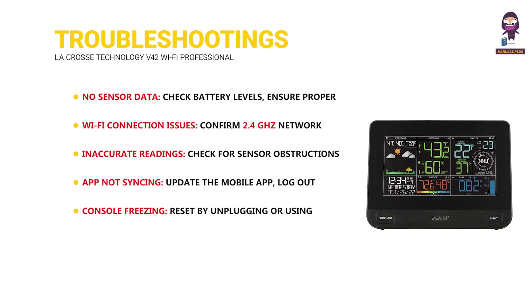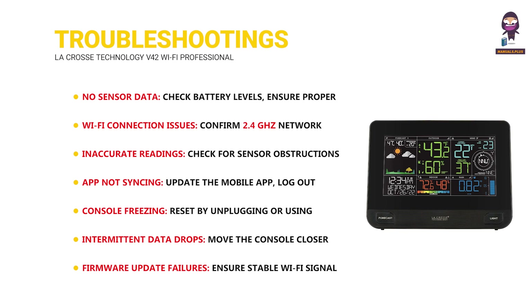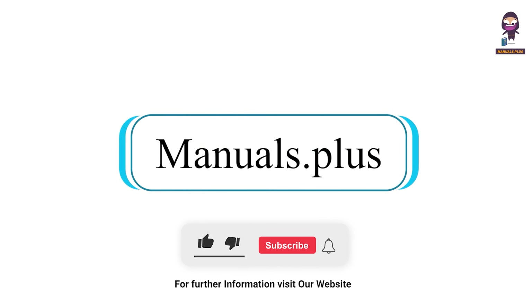Console freezing: reset by unplugging or using the reset button. Intermittent data drops: move the console closer to the router or limit nearby electronic devices. Firmware update failures: ensure stable Wi-Fi signal during updates and retry or reset if needed. For more updates, subscribe to our channel.